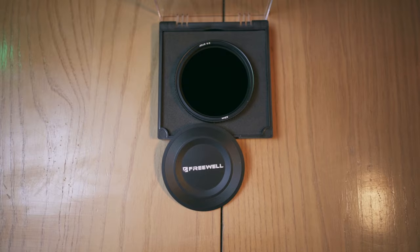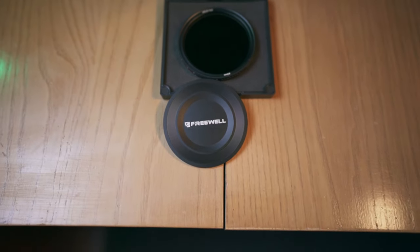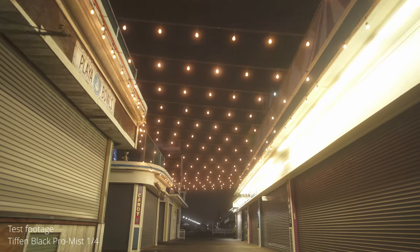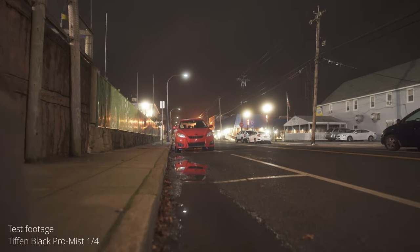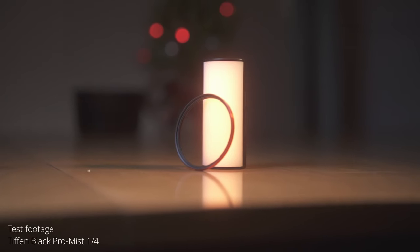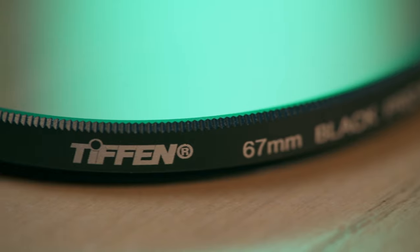Concerning build quality with the Freewell, I have no complaints whatsoever. It's a little heavy, but I don't know if that's a bad thing — if you use a gimbal, it might be. There are hard stops in the ND portion, which is awesome, and it even comes with its own magnetic lens cap. Build quality is top-notch. The Tiffin Black Pro Mist is definitely the most subtle filter on this list, but image quality-wise, it's probably my favorite out of all of them. Images still have softness in the skin tones, bloom around the highlights, but it maintains your black level, keeping everything clean and crisp without losing diffusion. Build-wise, the Tiffin is fine but the most basic-looking filter ever — no knurling around the edges at all, though it feels sturdy.